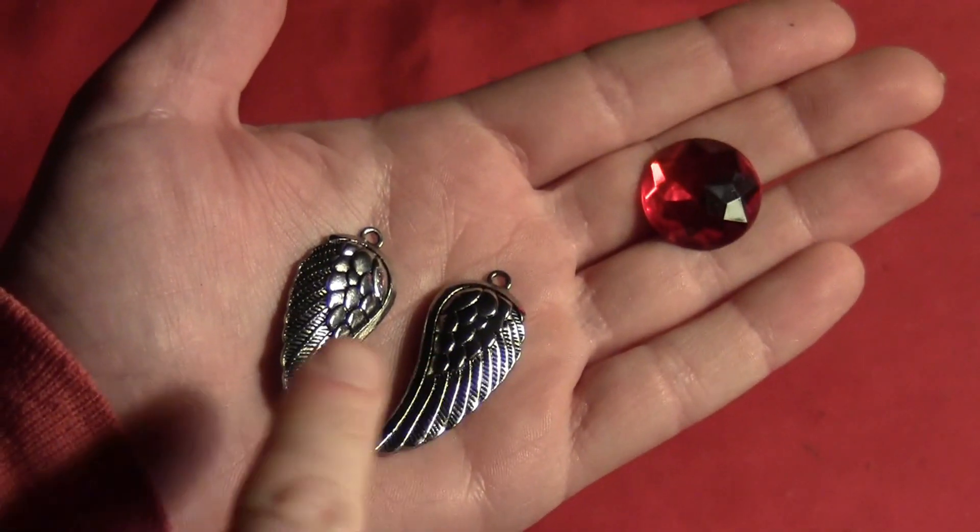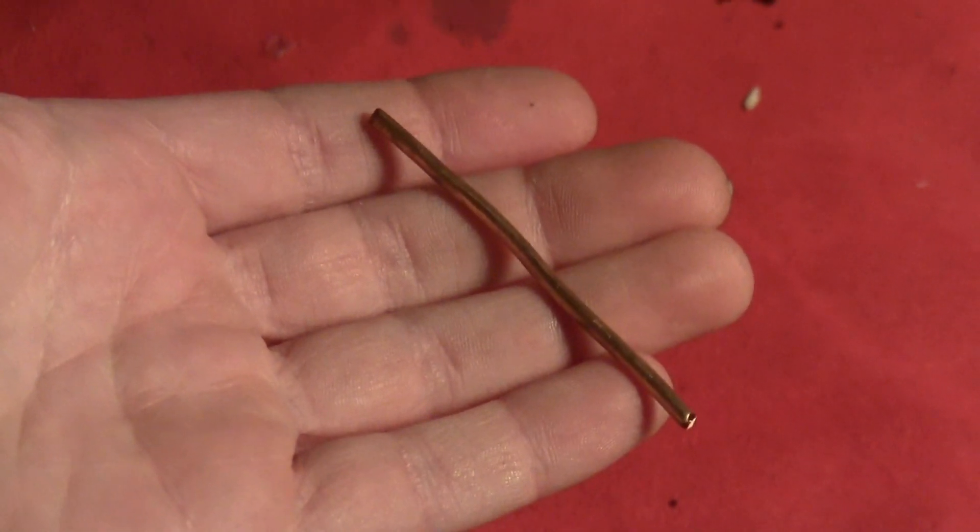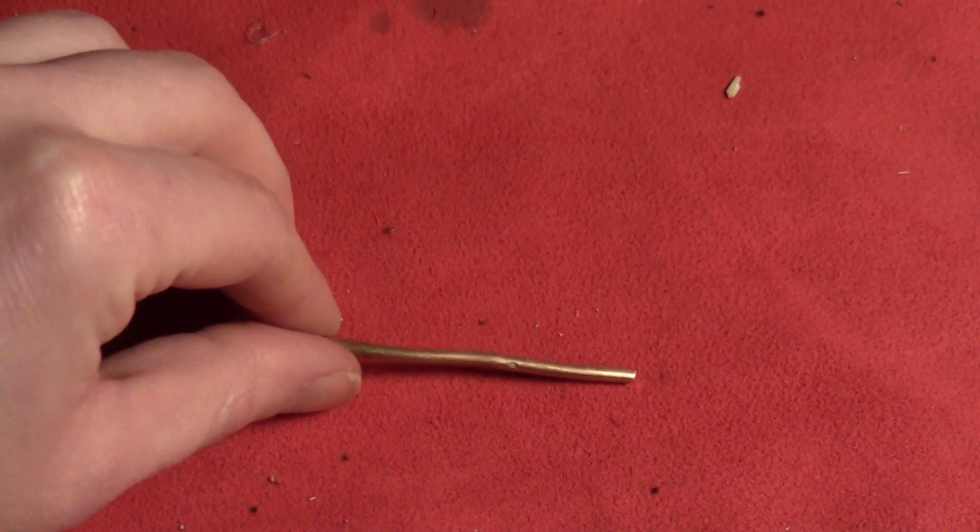Start by getting yourself some metal wing charms and a plastic gem. I find red and purple look the most magical. Then you'll need something to glue them to — I just used a thick piece of wire.